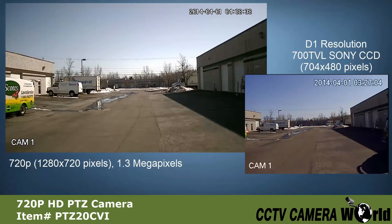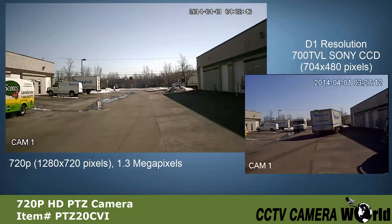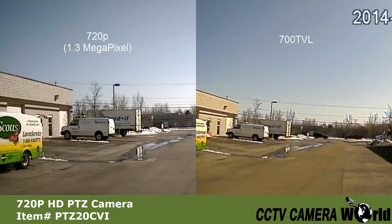Here is an example of a video shot in 720p next to a video shot in 700 TVL. The larger image size and increased resolution allows for better detail and zoom during playback. Here you can see the increased detail of 720p compared to 700 TVL.